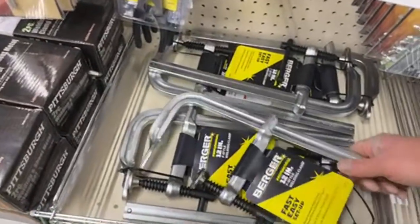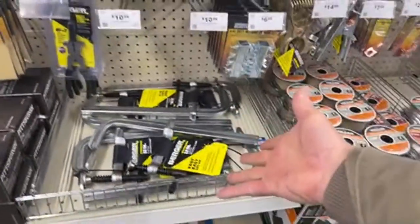C-clamps — how many c-clamps does my friend Pete own? We don't need one today, thank you very much.